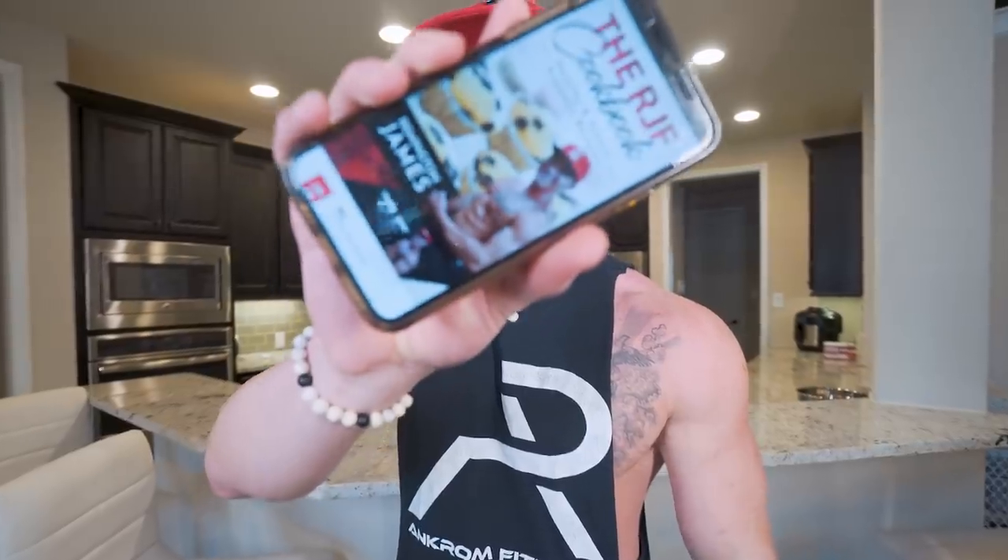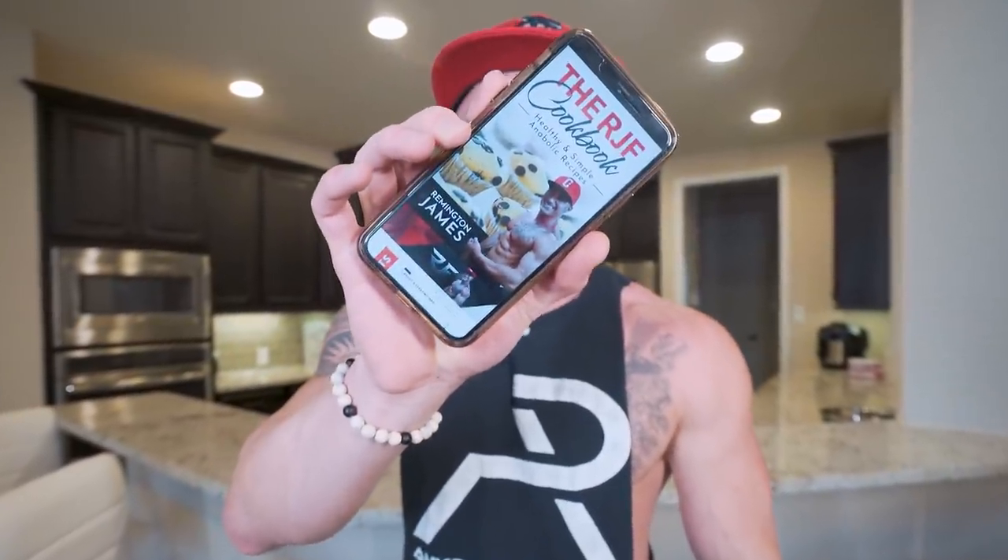Every single recipe I drop on this channel broken down in an easy-to-use guide that fits right in your pocket. If you're tired of the yo-yo going up and down, losing weight, gaining it back, because what you're doing isn't made to work long term, then perhaps this could really change your life. Link in my description — you get it one time, you get every future recipe I have for free. So if you guys are ready to get another epic video underway, let's do it!